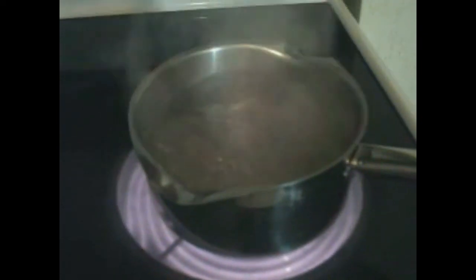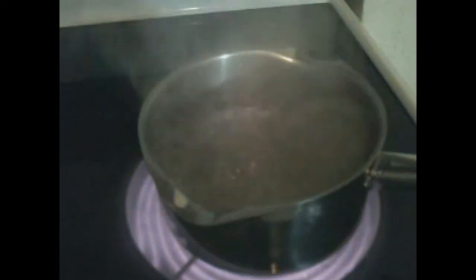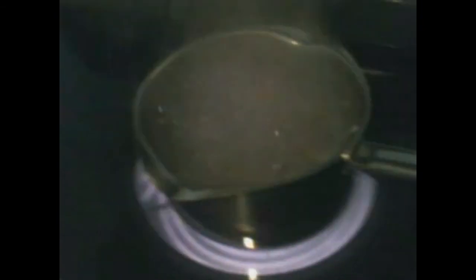Yeah, that's what I'm talking about. The water is boiling, it's ready. Now let's turn the stove off for safety. Let's get the hot pot and take it over to my cup.